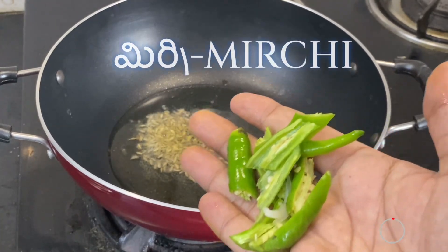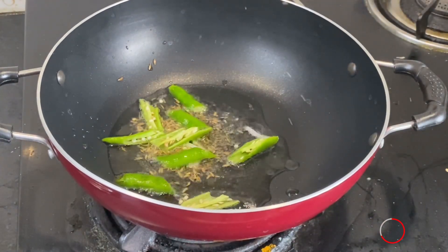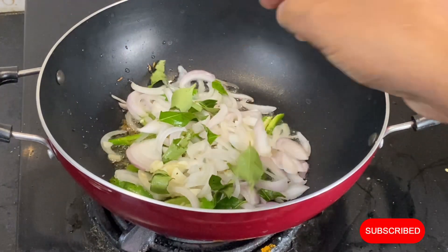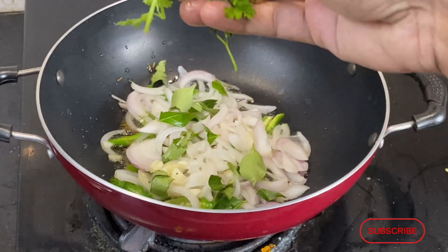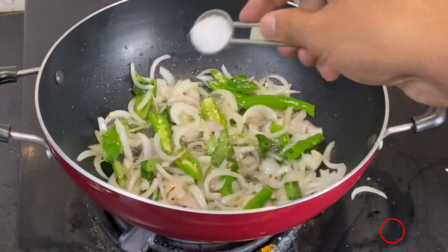Now we will put some onions in the pan. We will pour a few more in and put some onion in, so we will pour an overlap.